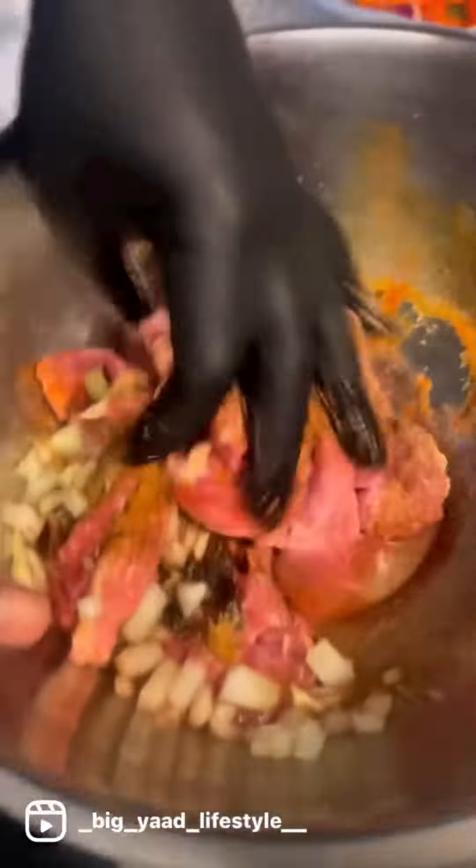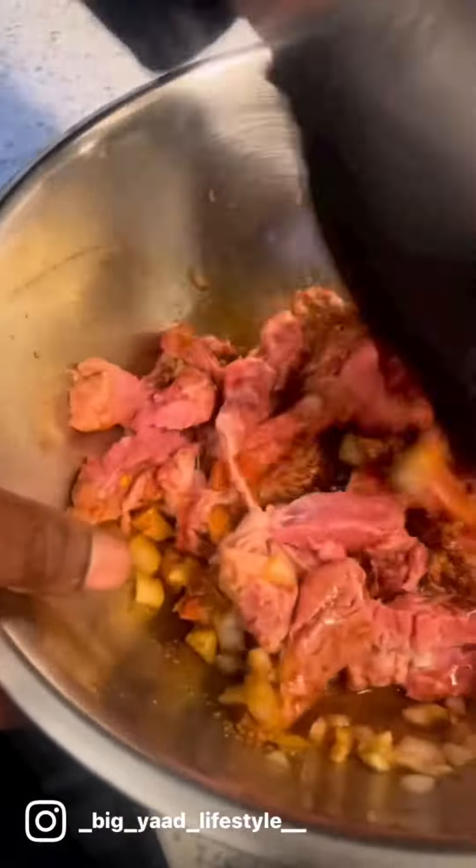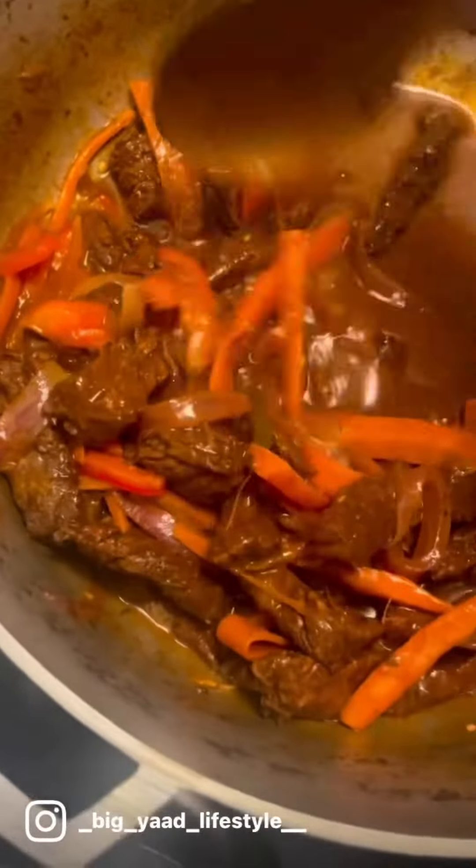Here we go now — mix it up, nice and clean. Got the glove on, make sure nothing gets on your hands. Worse things when you cook and your hands stink after, no matter how much you wash them. Throw it in the pot, add vegetables, stew it down.